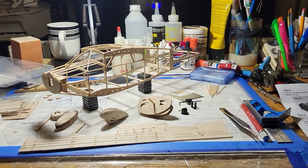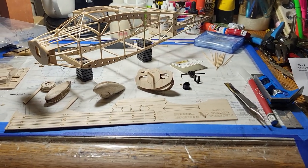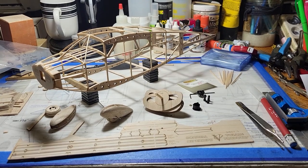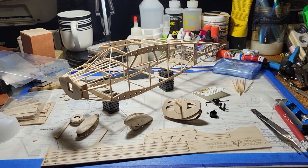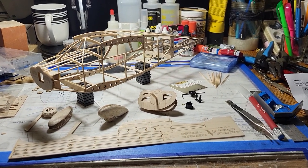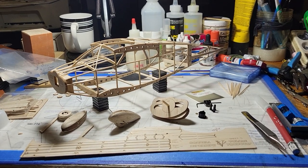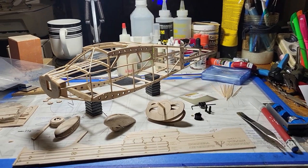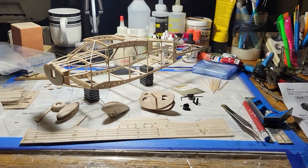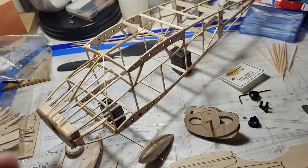Hey, good afternoon everybody, it's Chris here. Today I'd like to do a review of Valeri Products' Sorel Hyperbike, chosen as the Flying Aces Club 2023 Model of the Year. This is my first short kit and I'm enjoying it. I'm a master model builder working with wood, and I wanted to do a quick review — part one — covering the fuselage. A short kit can be intimidating and unappealing due to the lack of parts, very spartan, with minimal instructions assuming the builder has some prior experience.